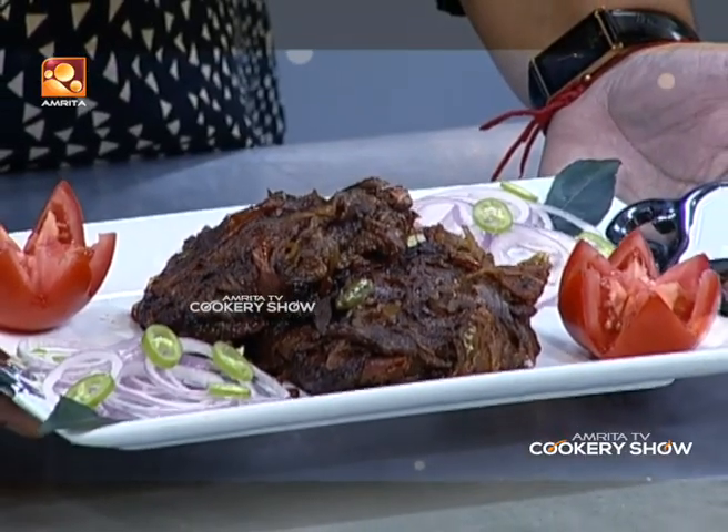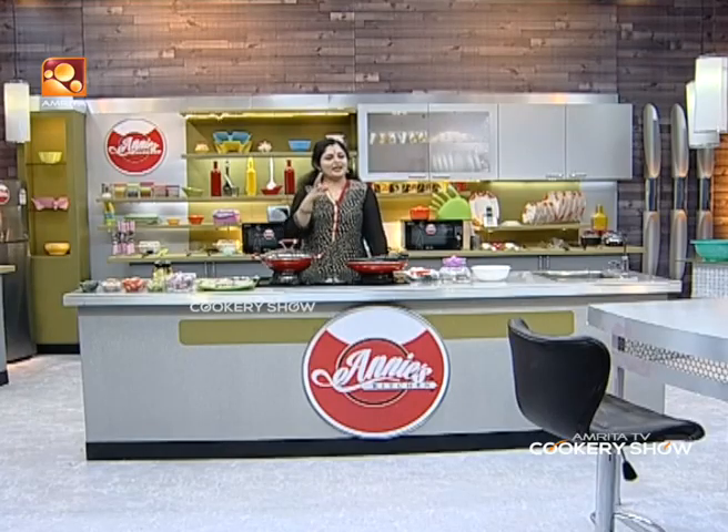Now, we are going to make a fish roast. I am going to tell you about the ingredients.